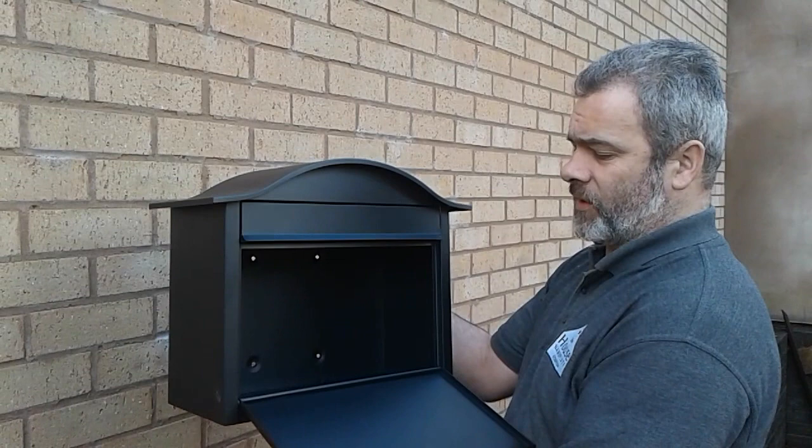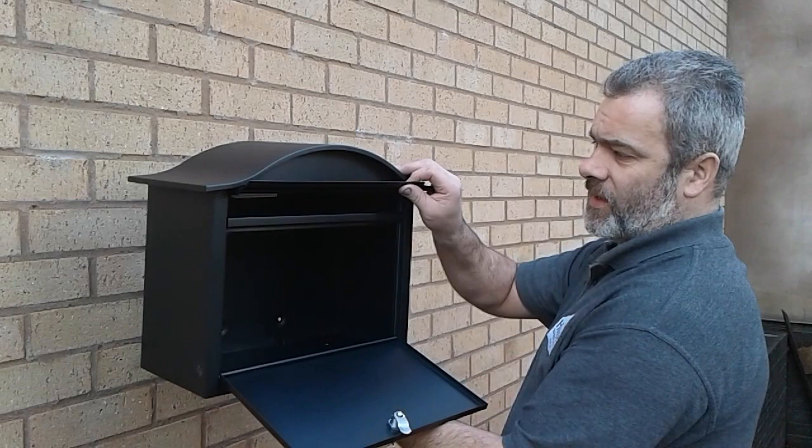Welcome to the Housing Book Company guide to fitting a letterbox to the wall. Firstly, you'll be able to open a letterbox by accessing the fittings and keys which are inside, which is accessed through the flap here.